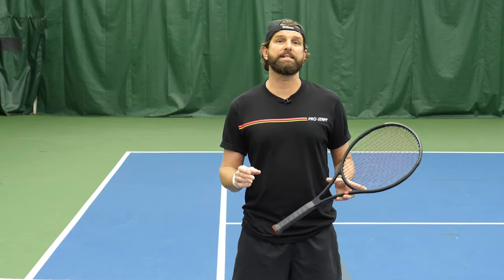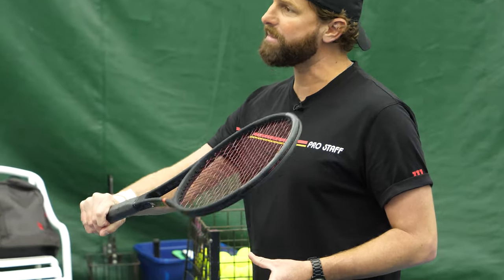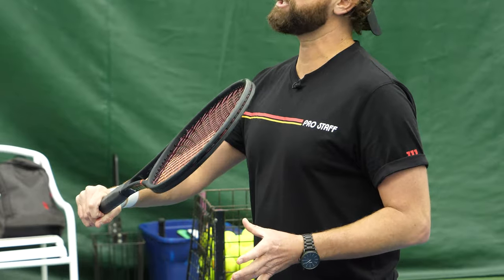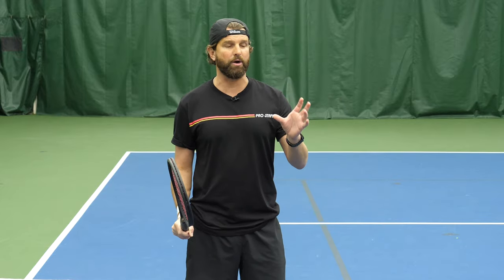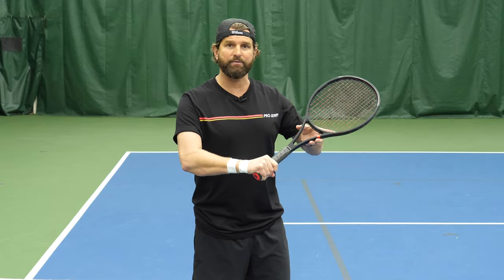What we're going to talk about today is the joint position of the non-dominant arm. What ends up happening is that everybody is so focused on their dominant arm, they end up playing this shot with just the one hand. We all know that two hands are better than one, so this is all about incorporating our non-dominant hand to assist the backhand volley.